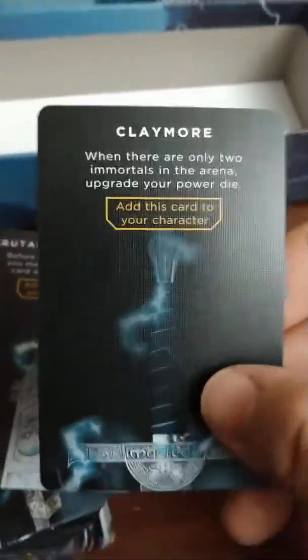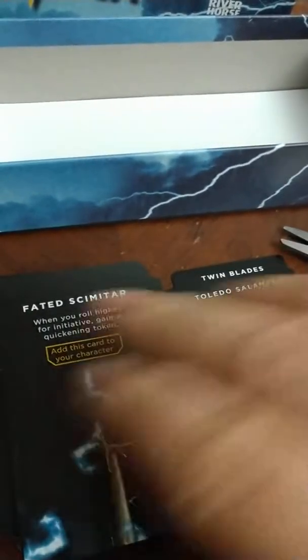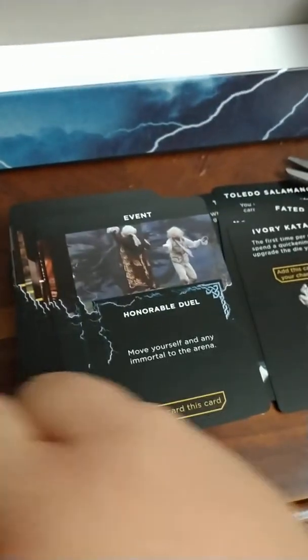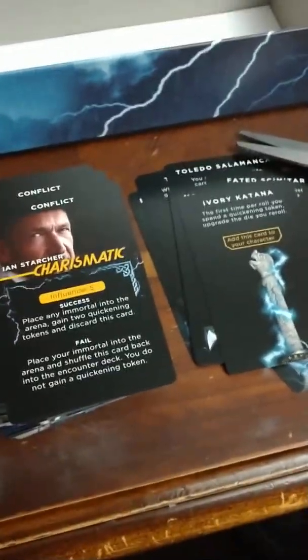Here are some of the cards. If you see that shine there — that's good quality. That's a waxed card, it's like a poker card type of quality, so you can play with it not necessarily needing sleeves, although I will sleeve all this just to make sure they're well taken care of. There's your Claymore, Twin Blades, Mukweedle, Toledo Salamanca, Scimitar, Monstrous Blade — that's the Kurgan's — Ivory Katana. Then there's Events: Honorable Duel, Ambush, Hunting the Predator. I love how they took scenes right out of the movies.